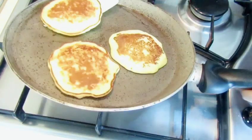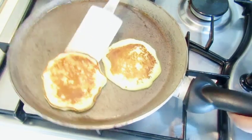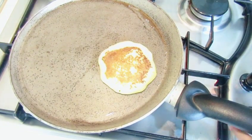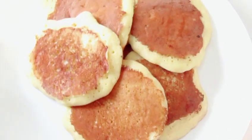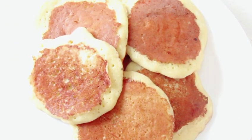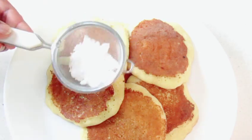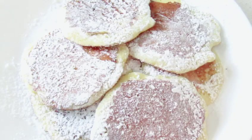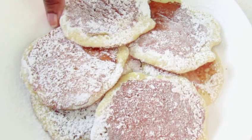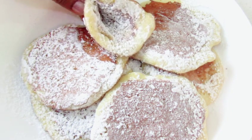Now I'll make a pancake for this. I'll make a pancake for the same time. This is the most important part of the pancake.